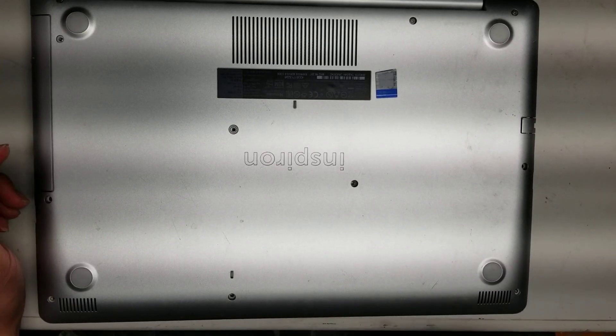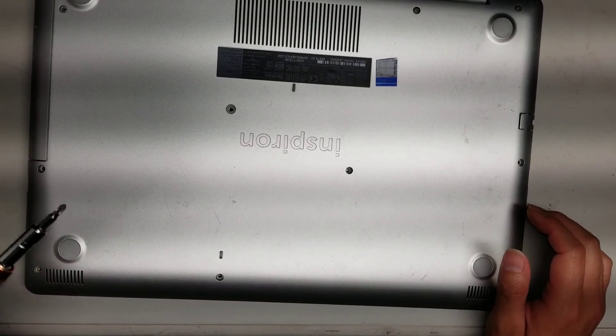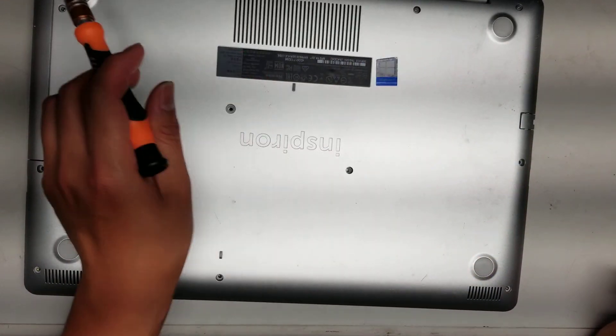First, what you want to do is undo all the screws. You'll use a PH1 or J1 screwdriver, and there are 11 screws total.